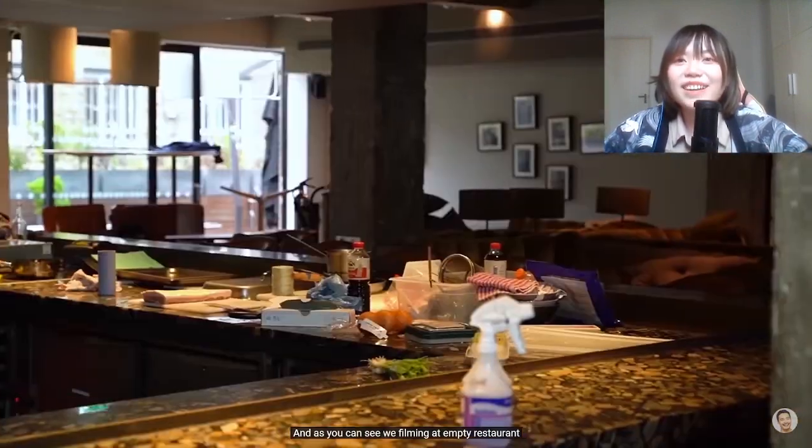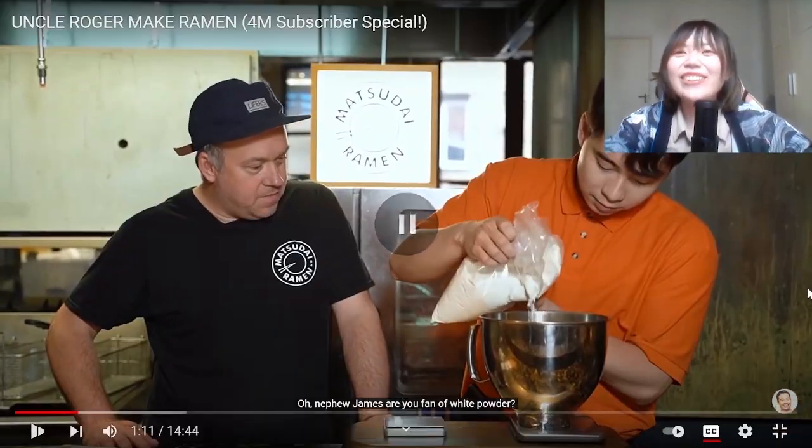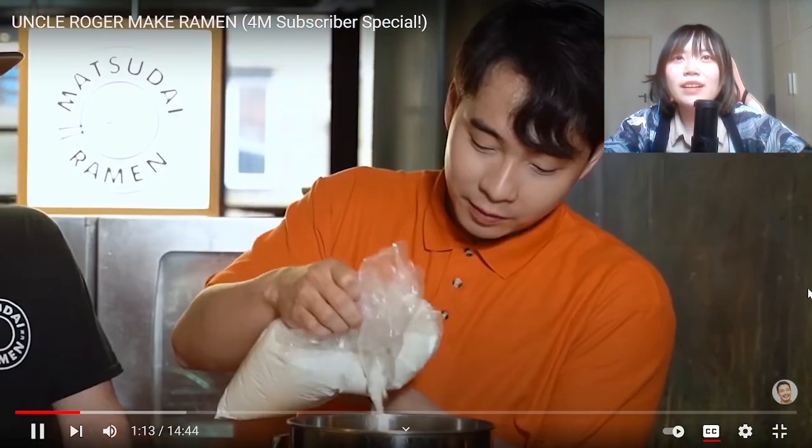First we're gonna make our ramen noodle. As you can see, we're filming in an empty restaurant, also known as Jamie Italian. 300 grams of wheat flour. Oh, they're starting to cook raw noodles. I always think this is very outstanding because making noodles takes a lot of effort. Nephew James, are you a fan of white powder?